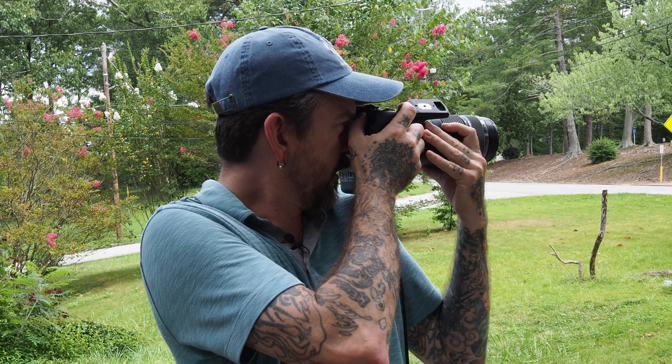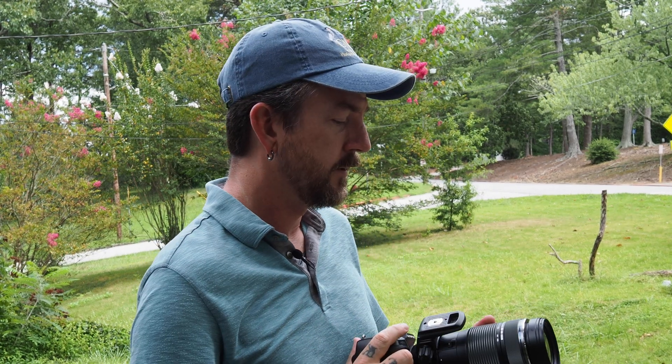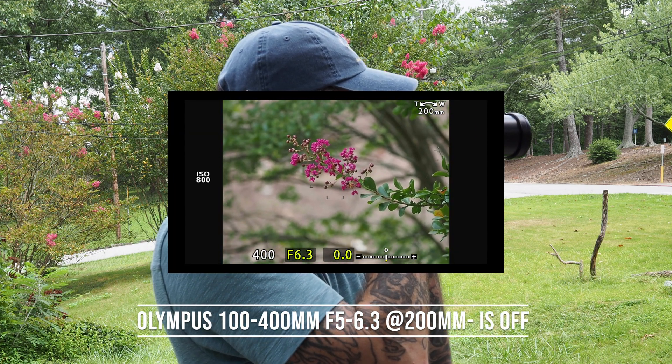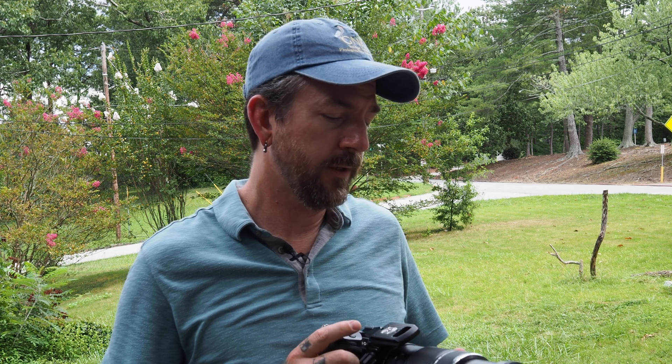Now I've got the 100-400mm f5 to 6.3 on my E-M1X. I have the stabilizer turned off on both the lens and the body — just a straight 100-400mm lens. At 100mm it's not terrible but pretty bad; you can see a lot of movement, though at faster shutter speeds you could probably shoot through it. Going out to 200mm, with no stabilization I cannot get it dead still hand-holding even if I hold my breath.